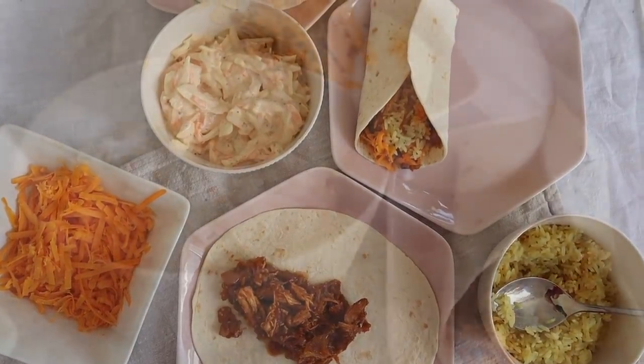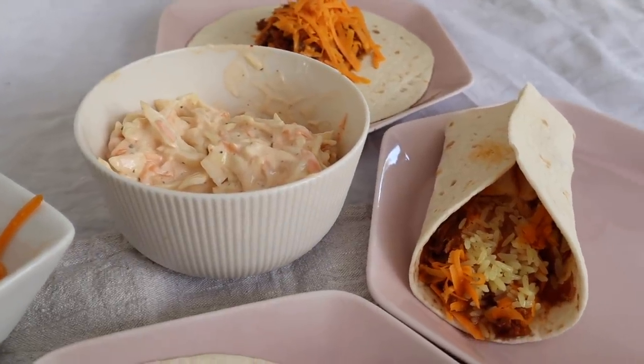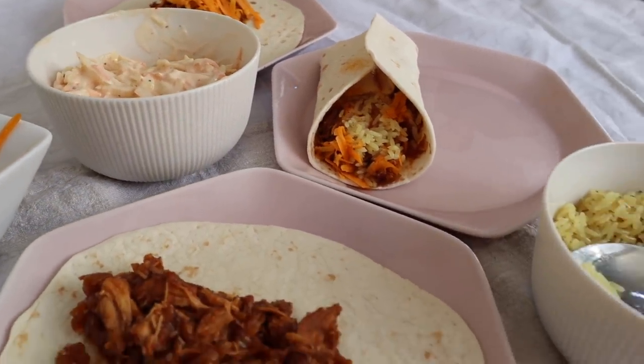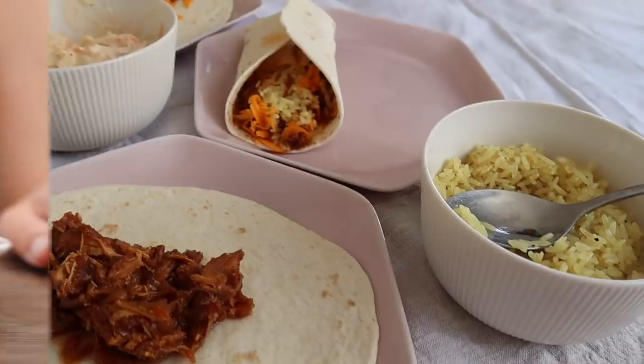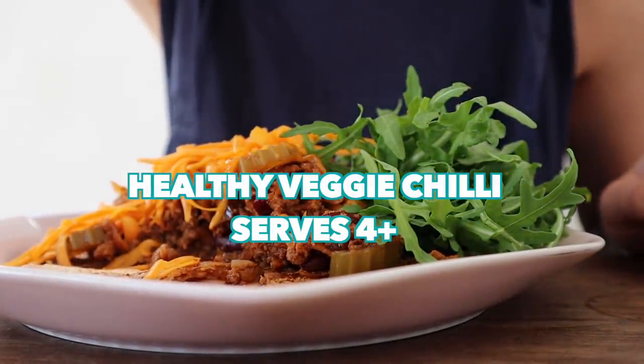I always add some rocket to the side of my plate also. If you make this, let me know — a few of you have and you've said how much you loved it. Okay, the next thing we are going to be cooking is my healthy veggie chili.